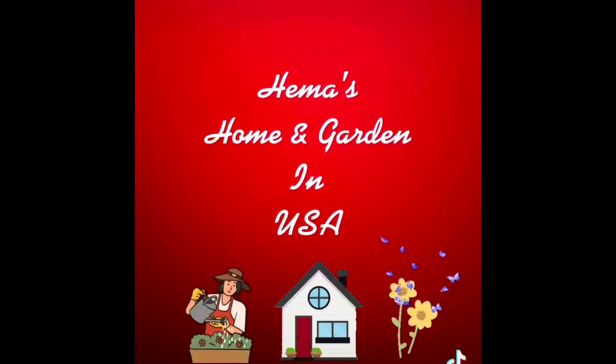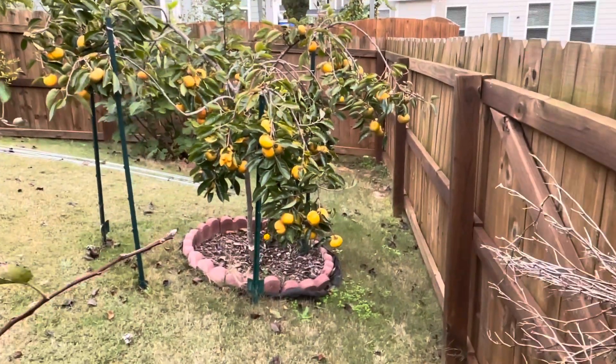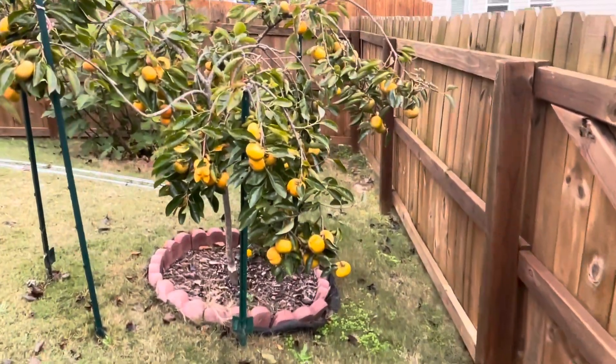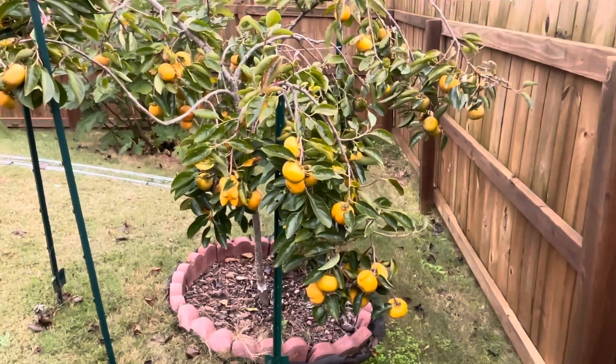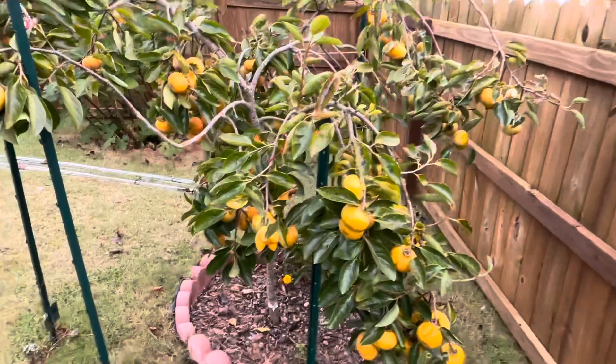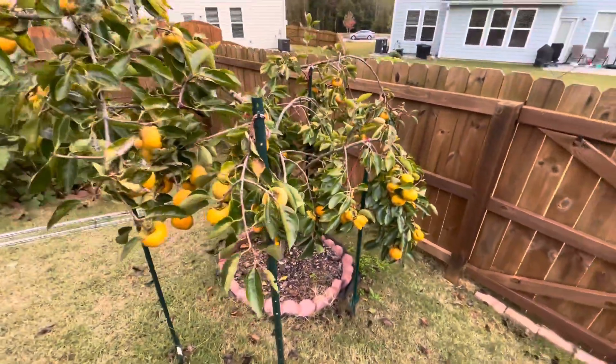Hello everyone! Welcome to Hema's Home and Garden USA. We are in the first week of November and tonight there is a prediction that we may have a freeze. So I decided to harvest all the persimmons from the tree because letting it freeze and then defreeze may spoil the fruit. So I don't want to leave it like that.